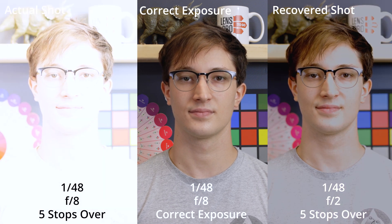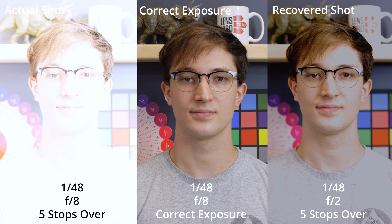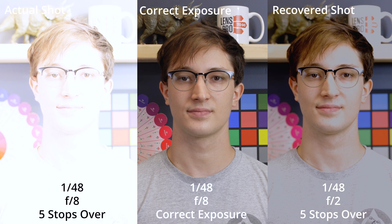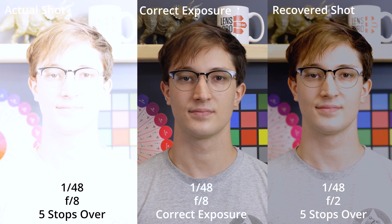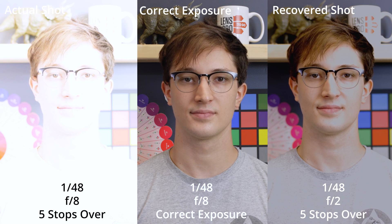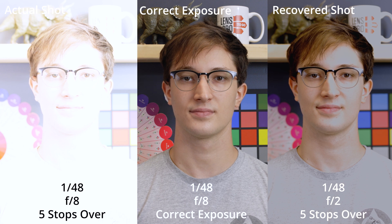Now finally, at five stops overexposed, we have some irrecoverable information on my face, but most of the other values were generally unaffected. At this level of manipulation, I had to really stretch the values out, so naturally there was going to be some compromise in color. But again, if you consider the original image on the left, it's kind of amazing that I was able to get this close at all.